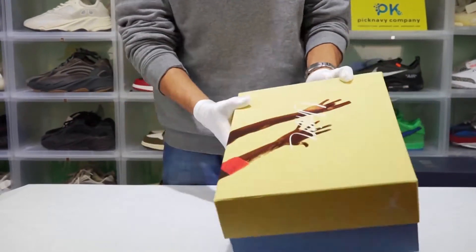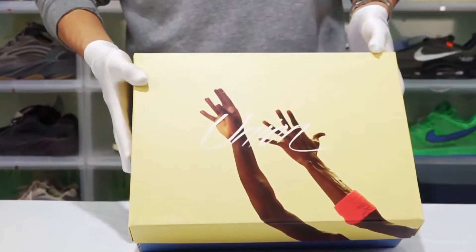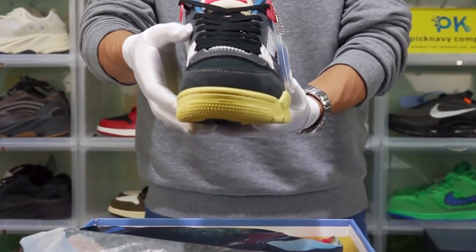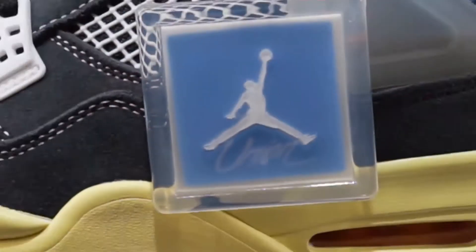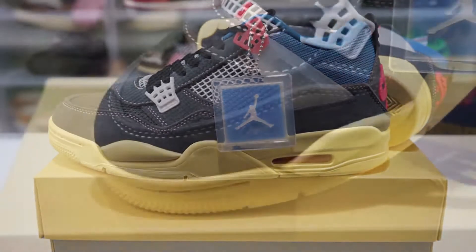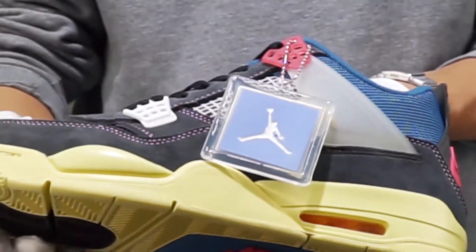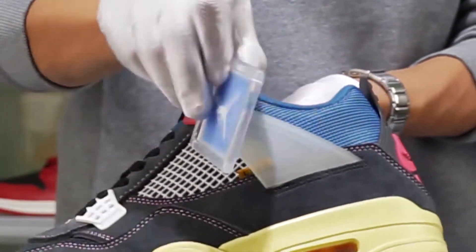Hello everyone, today I'm going to show you this black Union. Our shoes are U.A. quantity. U.A. quantity means Unauthorized Authentics. We have the same fixtures and same materials.